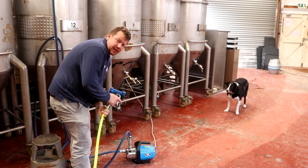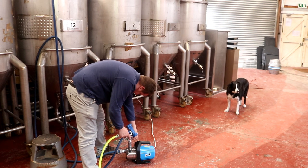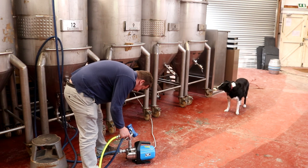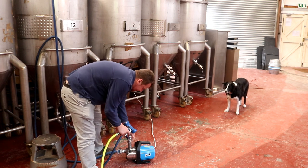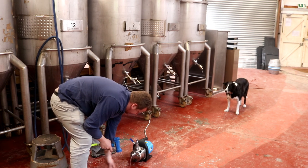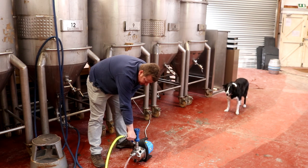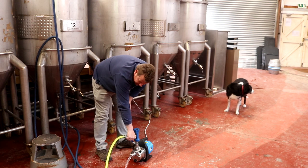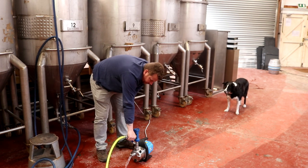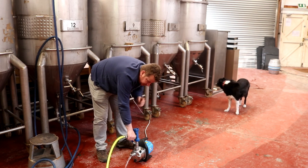Before we go home I'm just going to disconnect the pipework from this acid rinse — I don't want it to damage the pump. Pull it up like that and then just rinse out the pump housing so it's good to go tomorrow. I think that tank is almost clean — we've just got one more to do.